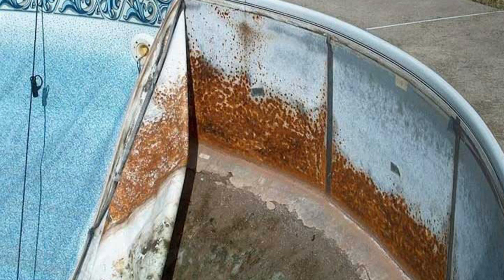Here is a swimming pool that was leaking. It had a salt system — look what it did to the steel panels. Now that's not an easy fix. That's not something you want to happen to your pool.